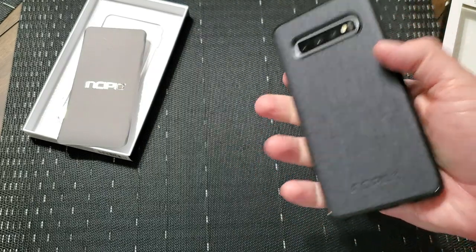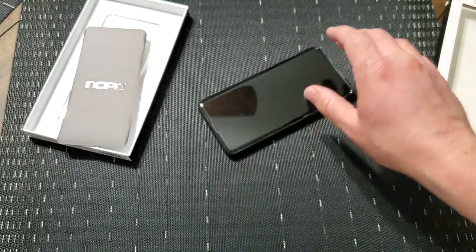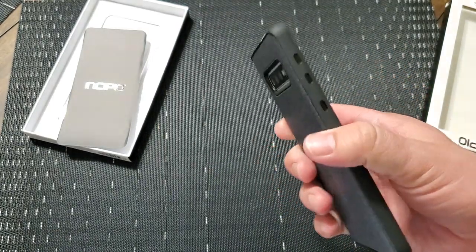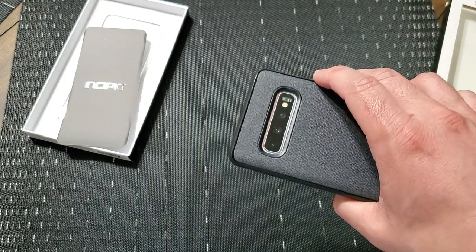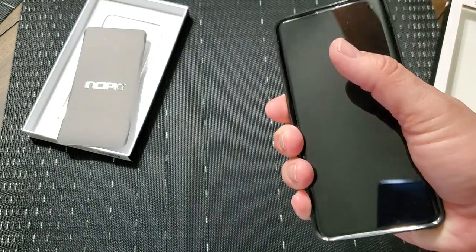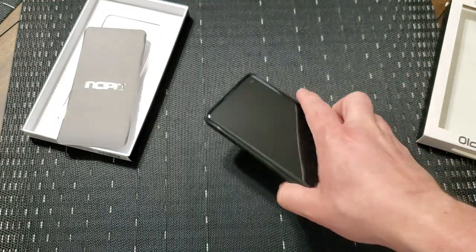Now, one thing you're going to have to be careful about — this nylon fabric on the back is really slick, really slippery. So if you place it on something, it'll slide around. Be careful with that. But the TPU sides on it actually have pretty decent grip. And since it doesn't make the phone fatter than it naturally already is — it really is pretty thin — it still allows you to have a nice grip on it. So I don't think you're going to drop it when it's in your hand, but be careful with it sliding around if you place it down on its back.